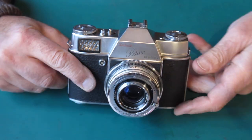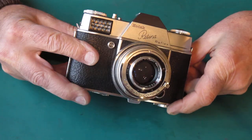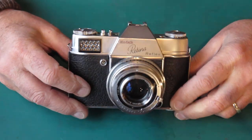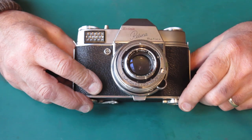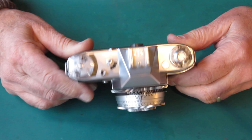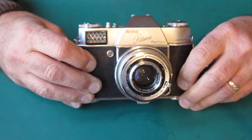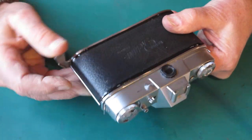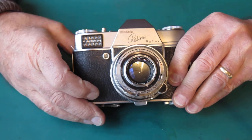Here is a Kodak Retina Reflex camera — the original Retina Reflex, not the Retina Reflex S. It's here for a service with a specific problem. It looks tidy enough; the prism even looks pretty good. Cocking the shutter, the shutter works.